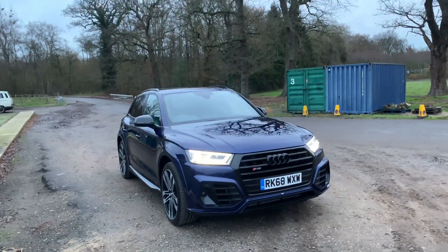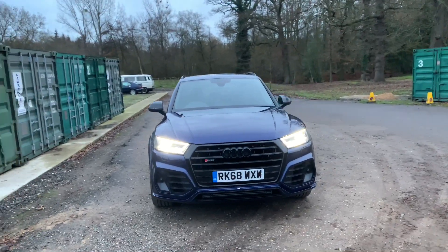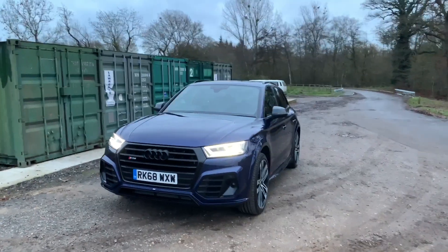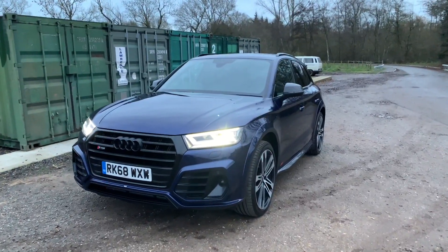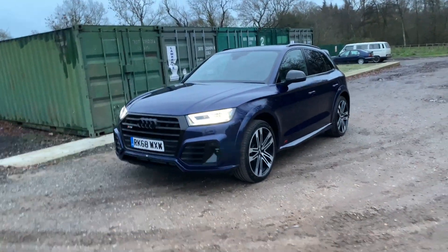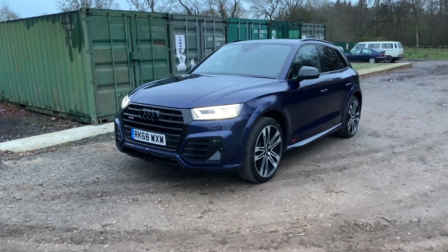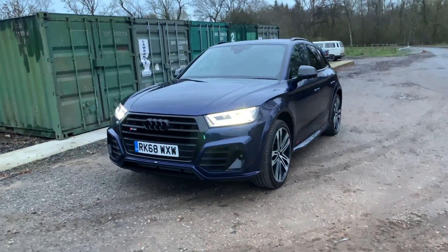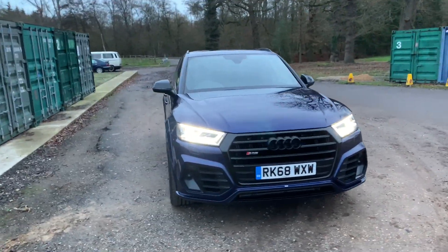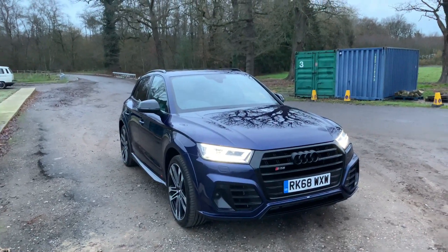Thank you so much for joining me on this walk round today of this Audi SQ5. I hope you agree this car is absolutely stunning and the ABT body kit really sets it off from the rest. There will be our information at the bottom of this post — please feel free to give us a call or leave a comment below and let us know what you think of the vehicle. My name has been Lloyd today. I hope you have a lovely rest of your day and I'll see you next time.